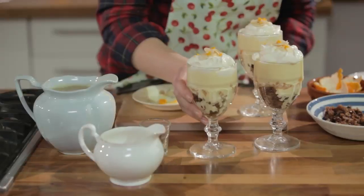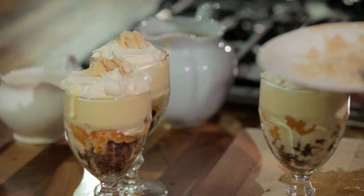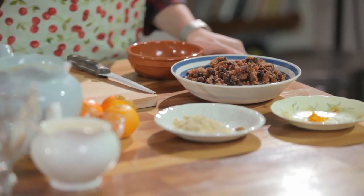Trifle is a Christmas classic, but with all the other desserts that are around at this time of year it can lie forgotten in the fridge, which is a real shame. This version actually uses the leftovers from Christmas pudding to make a really delicious, really festive take on the classic recipe.